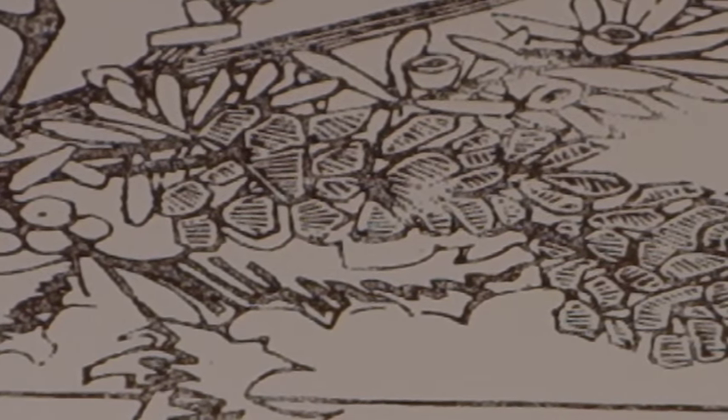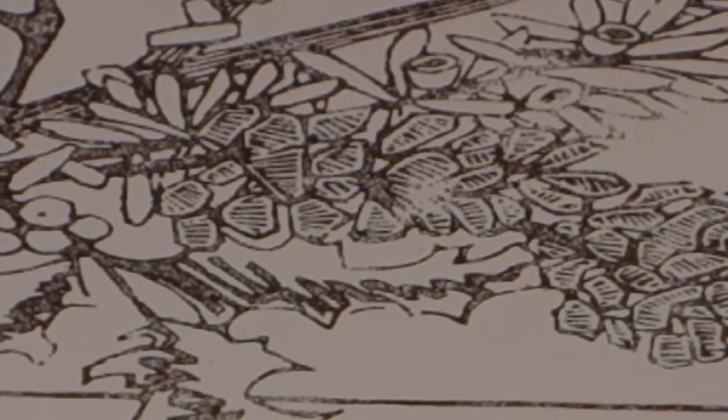For each colour I'm going to need a new piece of lino and I'm going to repeat this process so I have as many blocks as I have colours, and each one of them has the whole image on it so that I know where to do my cutting.